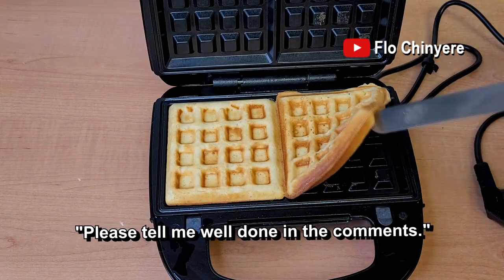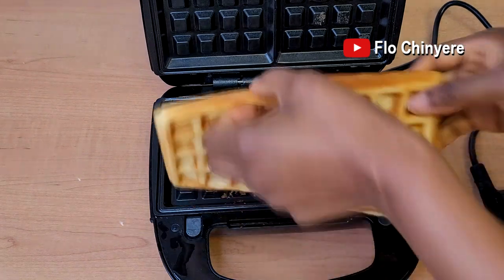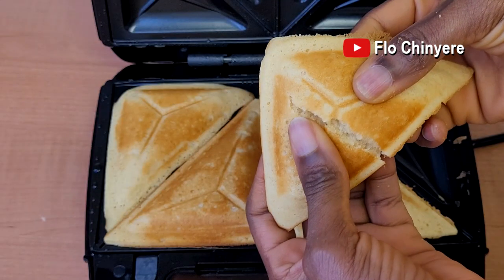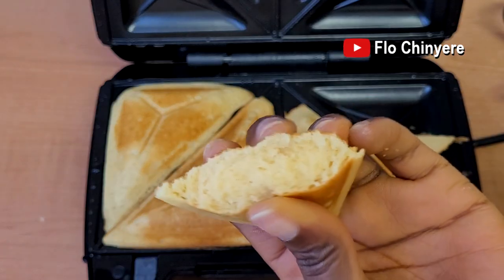Look at that! Well done — this is a two-in-one recipe: sandwich toaster cake and waffle maker cake. See what the inside of the cake looks like — the cake is spongy and bouncy.